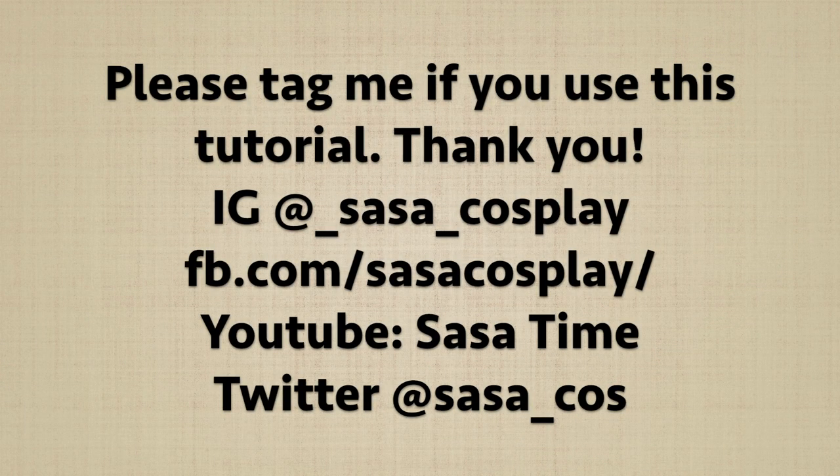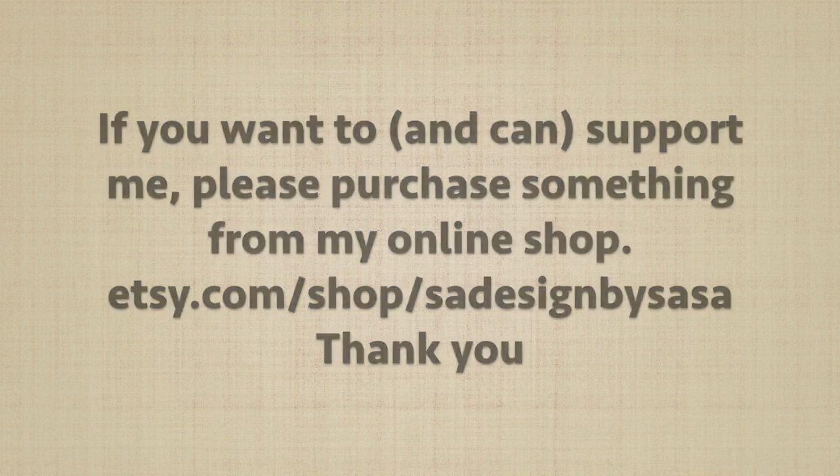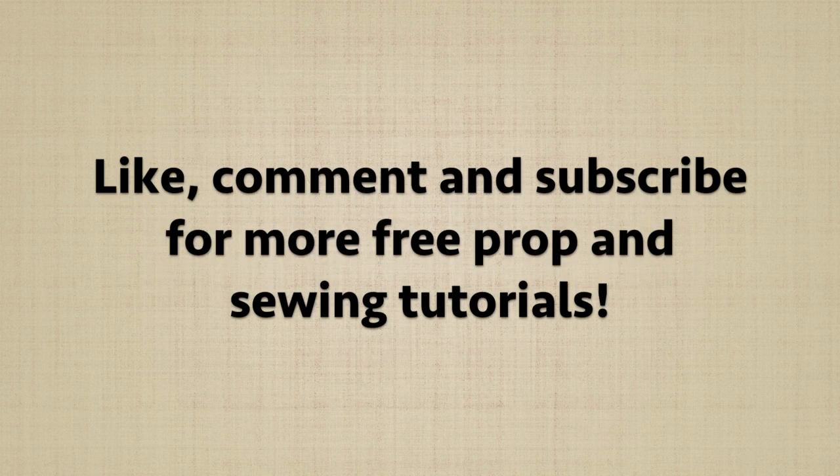Please tag me if you use this tutorial so I can see your awesome work. If you want to support me in creating more free content, either purchase a coffee or buy something from my Etsy shop. Thank you for watching!